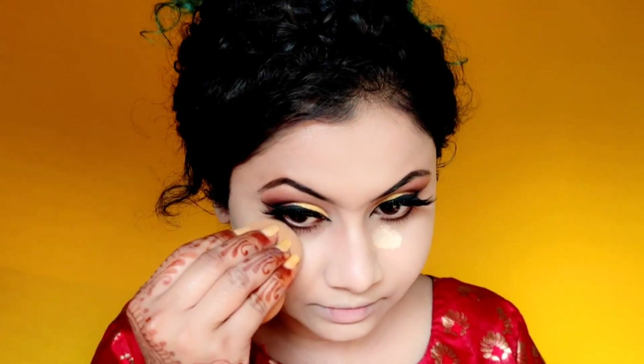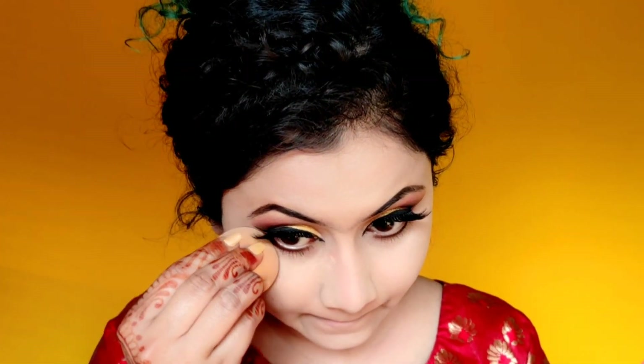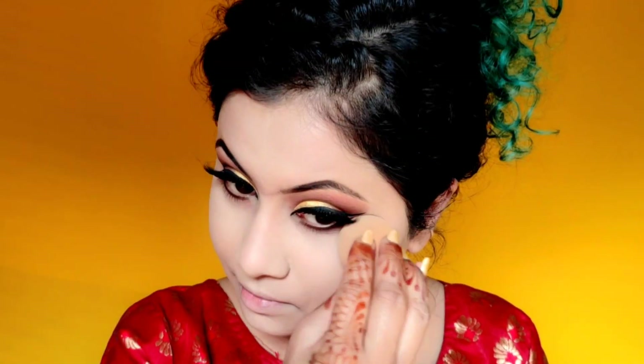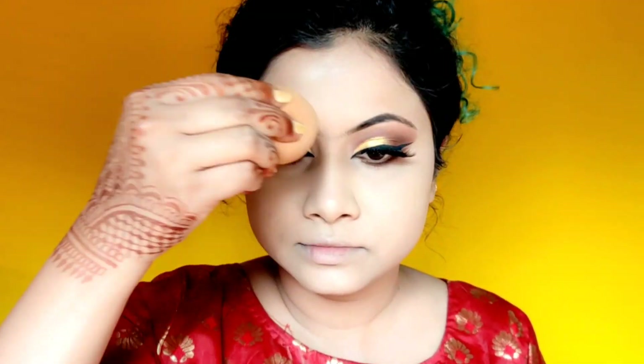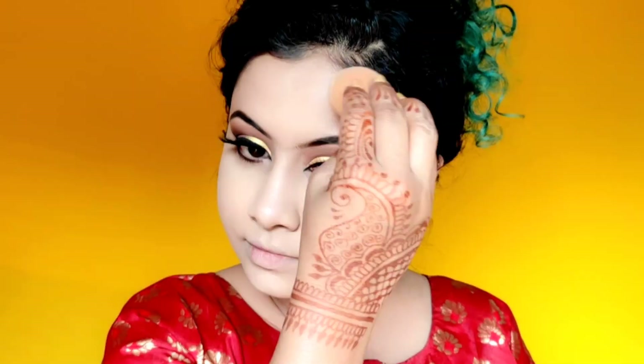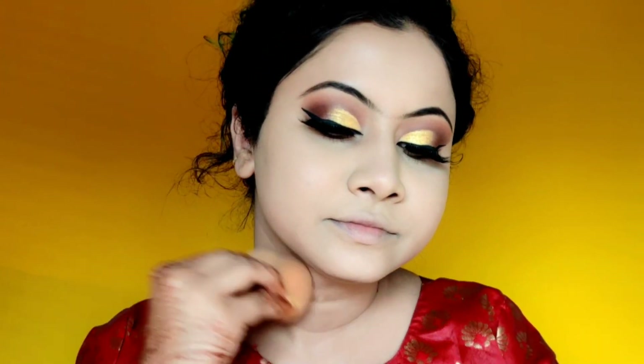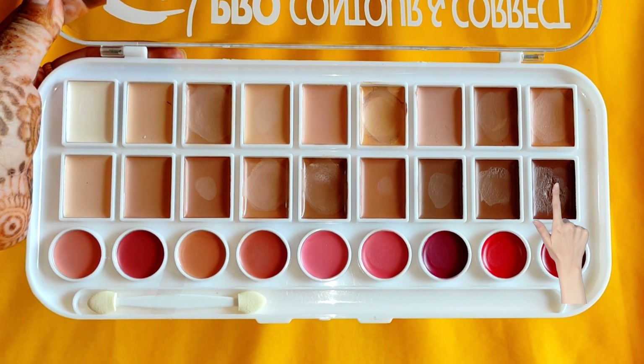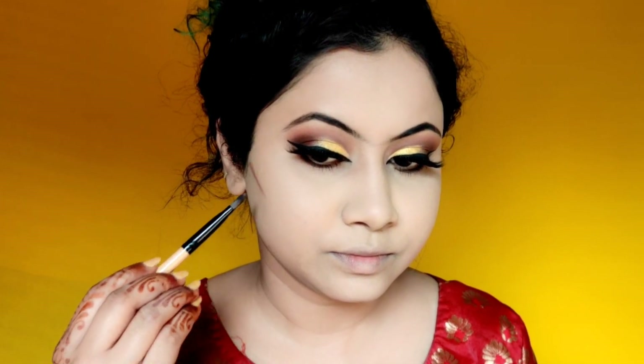Wherever I applied concealer, I will set it with powder so that it doesn't crease. Since it's winter, I only set the concealer part with a loose powder. But if you are creating this look in summer, definitely do the whole face with loose powder. I have dry skin, so I don't bake my under eyes. If you have oily skin, you can bake. For my face, I will do a cream contour and blend it with a beauty blender.